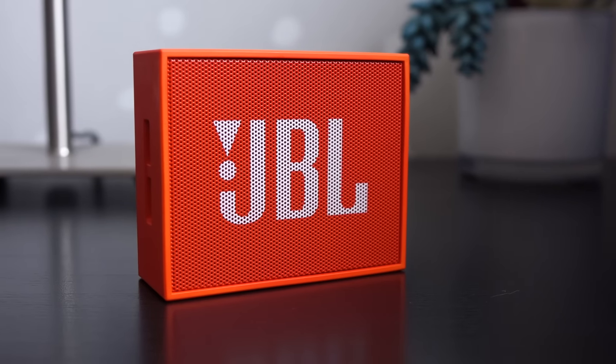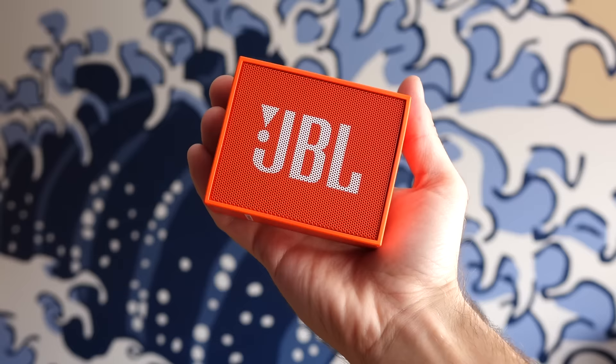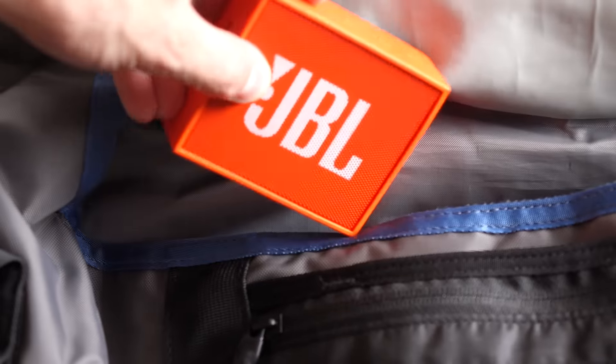This is the JBL Go. In terms of mini Bluetooth speakers, it's a bit on the large size, but still fits in the palm of your hand, and it's easy to throw into a bag or purse.